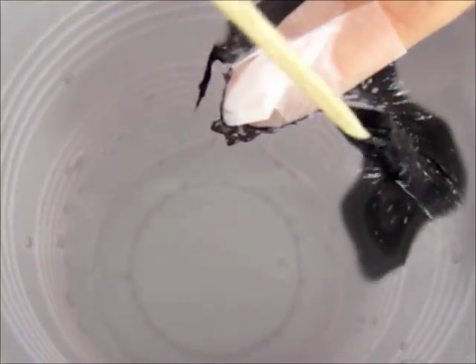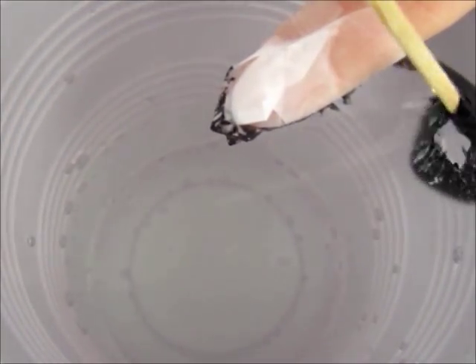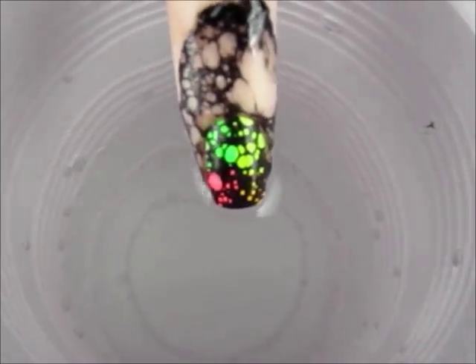Then use a toothpick to remove the excess polish from the water. Carefully remove your finger from the water. Pretty awesome, huh?